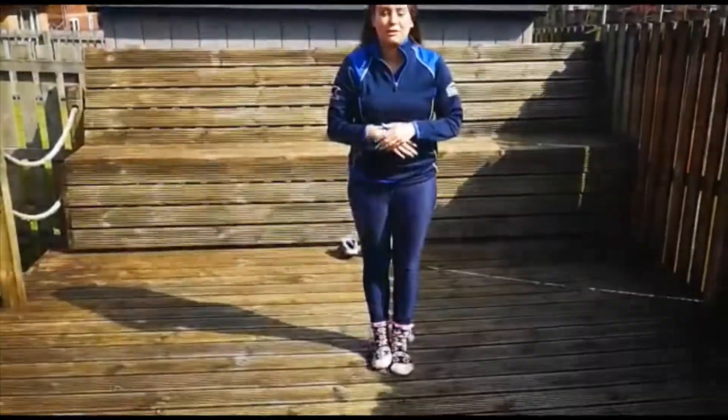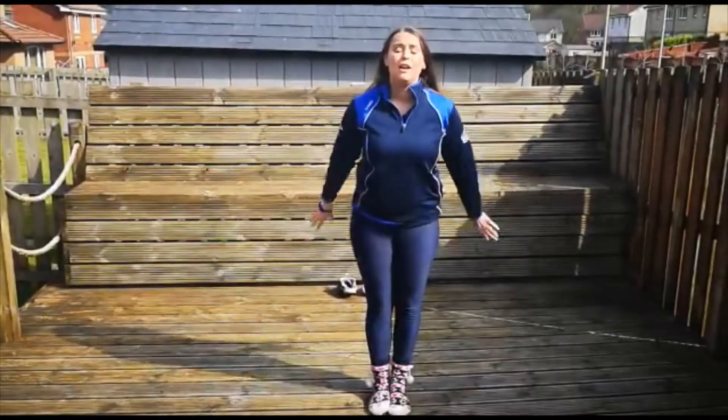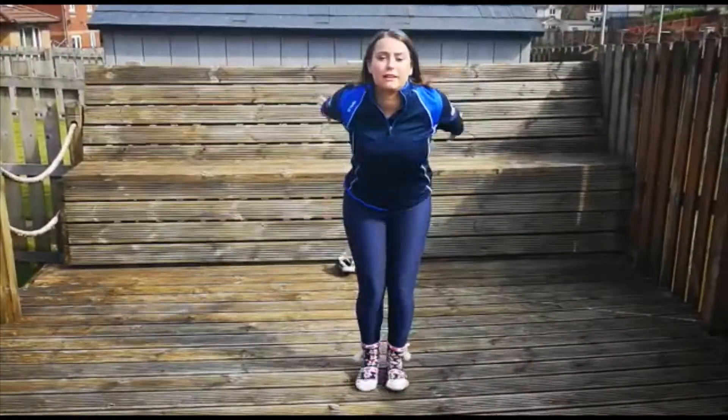For the older guys, what you need to do is hide your tummy with your knees. You need to jump up nice and tall, and then as we land, we land in our landing shape and then we stretch up tall to finish off. Okay, and that looks like this.